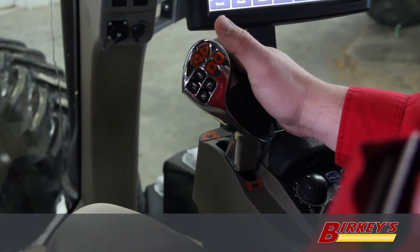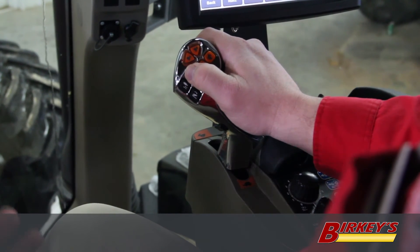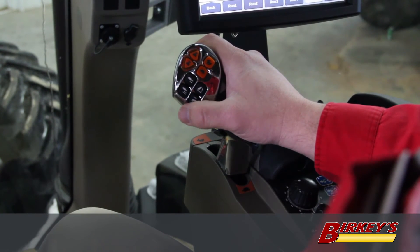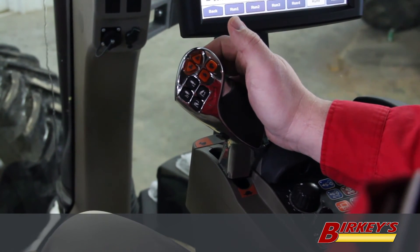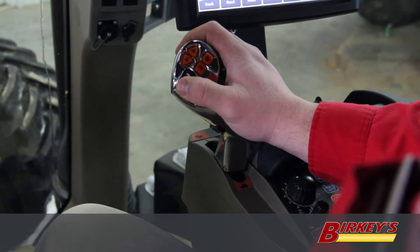As an operator, when you get to the end of the field and you're ready to raise your implement, you can simply press this button and it will raise your implement up. Press the lower and it will put your implement back in the ground. If you do want to have a float function with this valve, holding the button on the front of the handle down when you hit lower will put the valve in float.